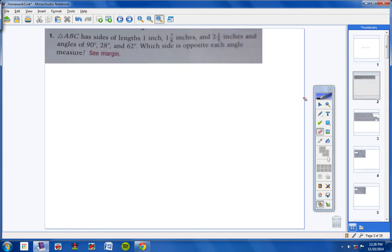Alright, number one. A triangle has these lengths: one inch, one and seven eighths inches, and two and one eighths inches. It has angle measurements of 90 degrees, 28 degrees, and 62 degrees. The question is: which side is opposite each angle measure? Well, we know that the largest angle would be across from the longest side. So 90 degrees is across from two and one eighths, and 62 degrees is across from the next longest side, which is one and seven eighths. The smallest angle, 28 degrees, is across from the shortest side, which would be one inch.